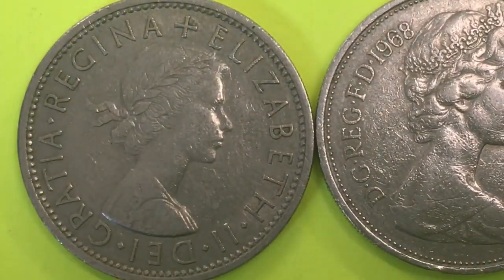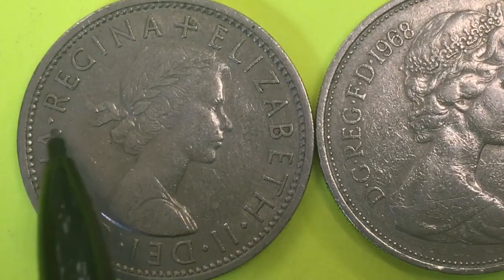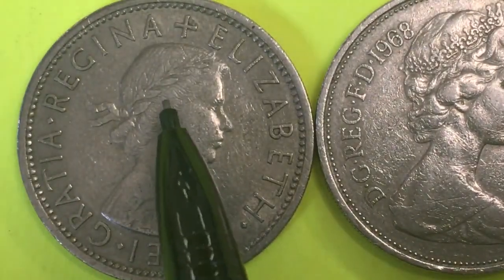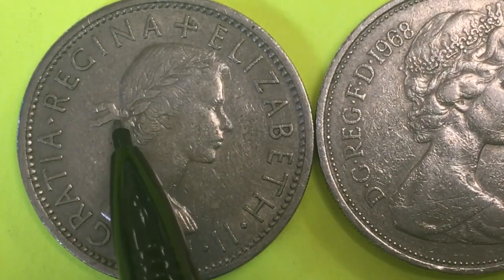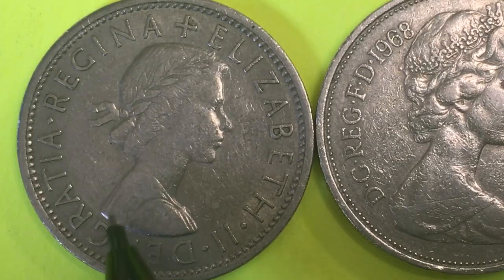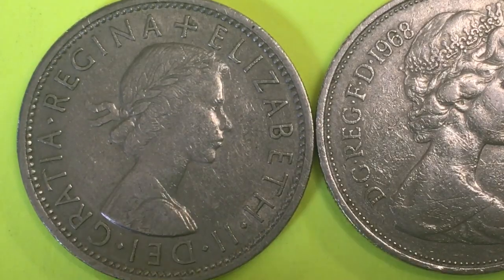At the bottom it reads 'Elizabeth II, Dei Gratia Regina,' followed by a cross. You can see that she's wearing a laurel garland in her hair rather than a crown — this is the only uncrowned portrait I know of of Queen Elizabeth II on her coin. She has a ribbon flowing in her hair; she was about 29 years old, and this is an engraving made when she first took the throne by Mary Gillick.